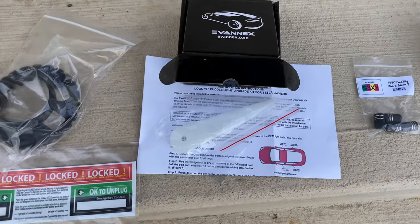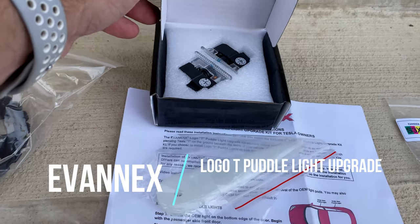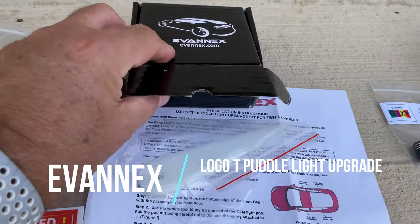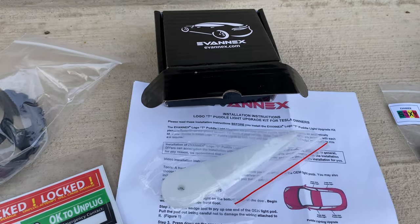Another thing they sent me was puddle lights — it's a puddle light upgrade for the Model 3 for the front. They have the Tesla T in them, so they'll light up. I think they're a little bit brighter than the standard ones that come with the car, and they included a tool to install them.